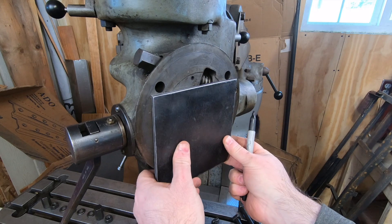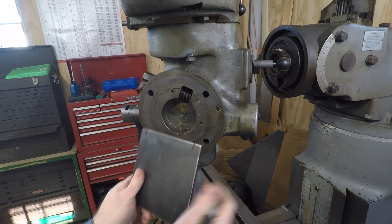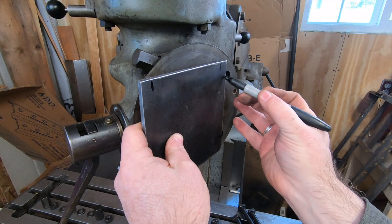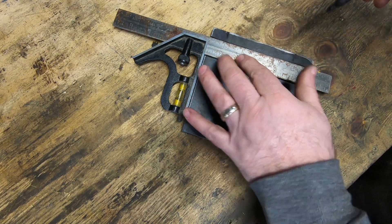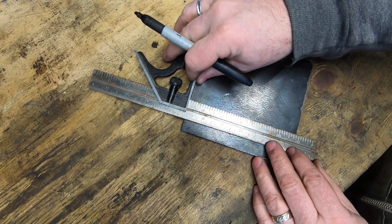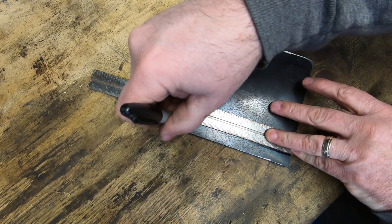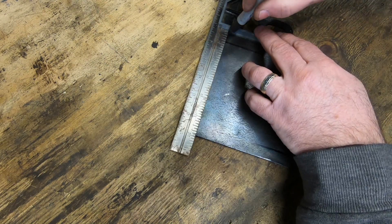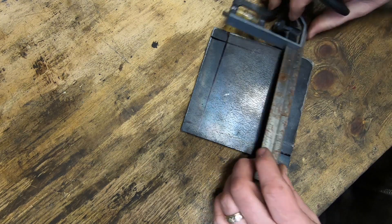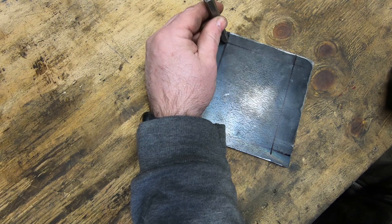I had to grind off so much junk that this ended up being a little narrower than I had hoped, but I think I have enough room to go ahead and drill the four holes. Incidentally, if you've watched any of my other videos you may have heard that familiar hissing in the background — rest assured it's just an infrared propane heater. I recorded this in the middle of February and it's a bit cold outside in northeast Ohio.